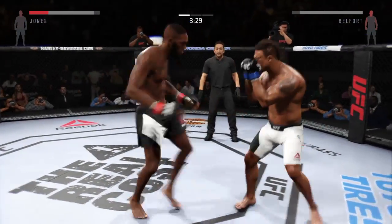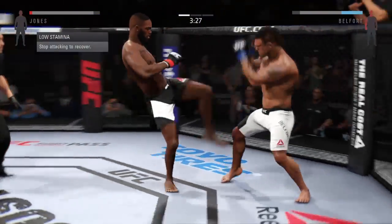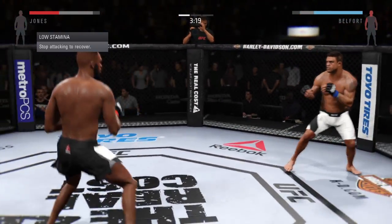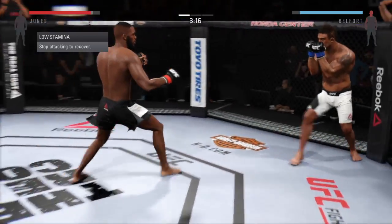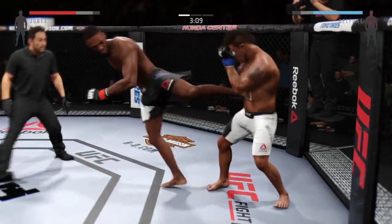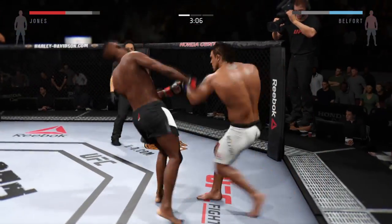He lands a head kick. Big left hand. USA, USA, USA! Huge uppercut misses. Nice kick. Big uppercut.